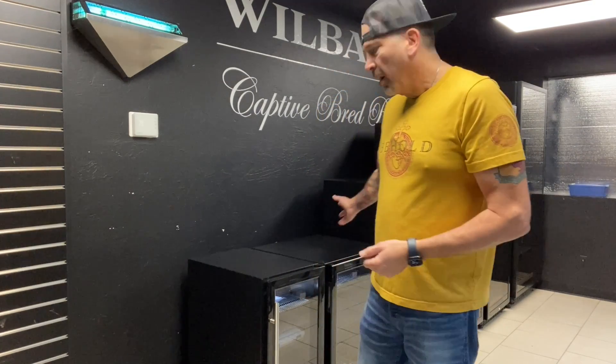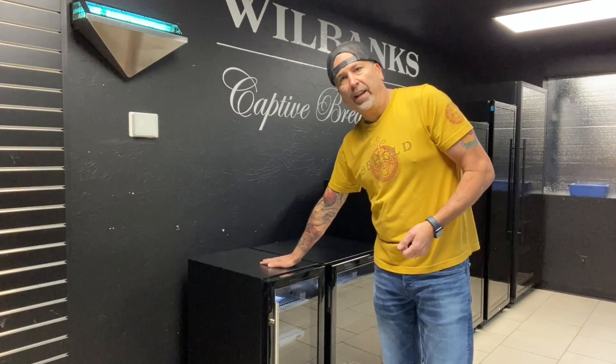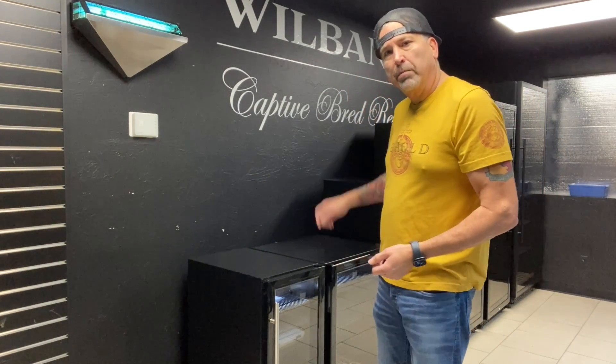I couldn't be more excited to introduce a brand new product that we created for the reptile hobby — it's the Wilbanks Homeostatic Incubator. I just wanted to give you guys an overview of some of the features and show you a little bit about each model. We have six models to choose from, starting with the WH 80 and going all the way up to the big monster WH 760.